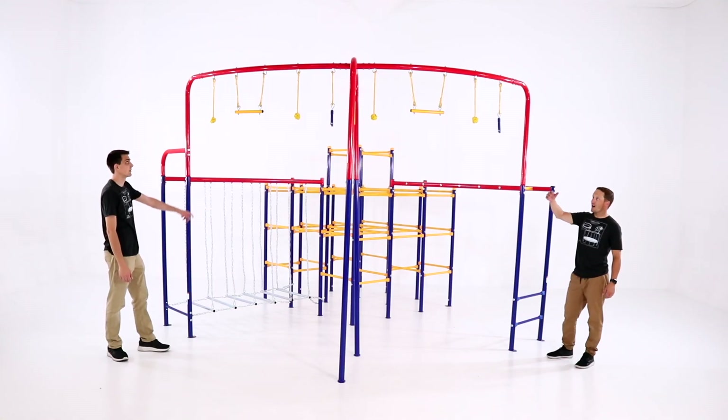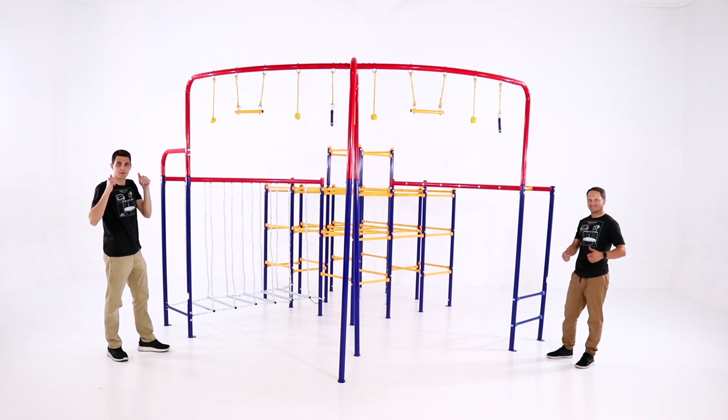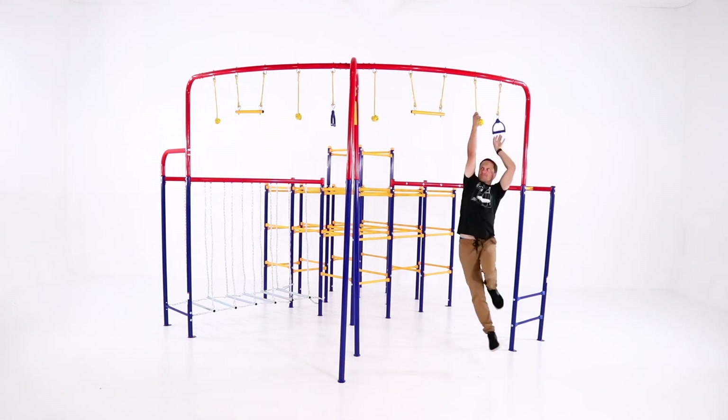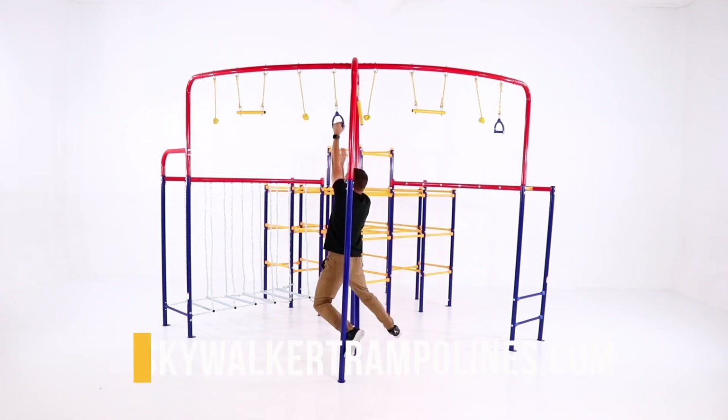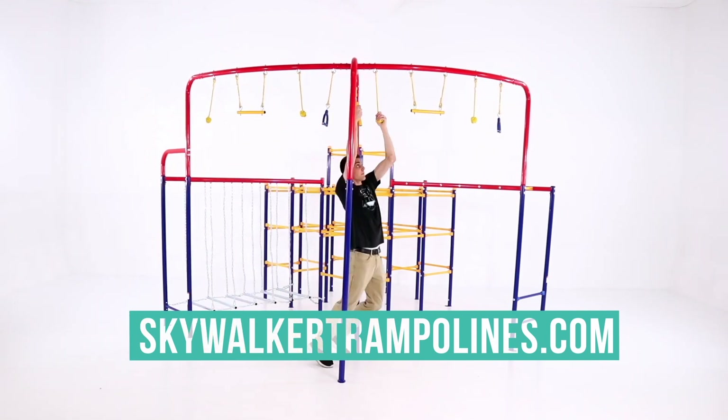Congratulations on completing the assembly of your ActivePlay Hanging Jungle Line. This may not have been the easiest thing you've ever done, but you did it and we couldn't be more proud. For more information, please visit our website skywalkertrampolines.com or follow us on social media.